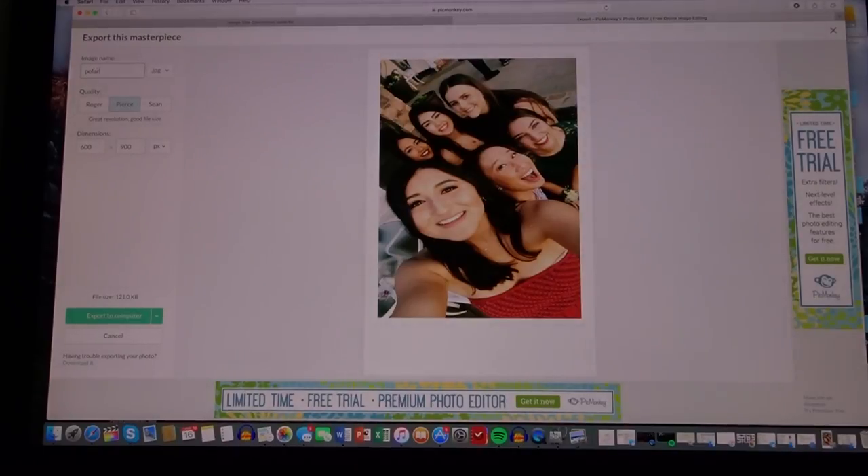Now export that as 'polar 1' because it's your first Polaroid. You'll want to number them — I have my reasons, which you'll see shortly. Export it to your computer.